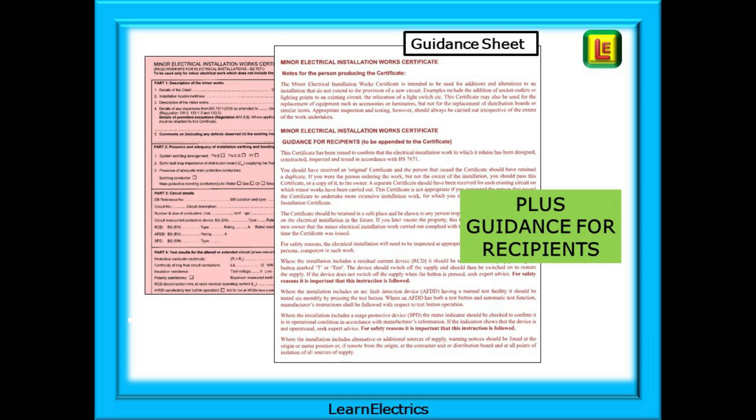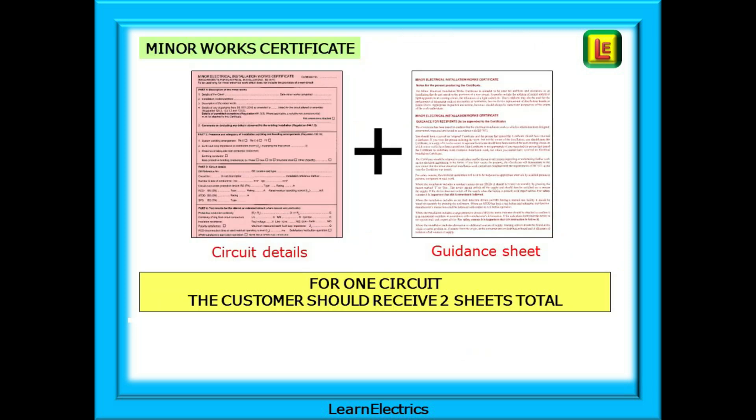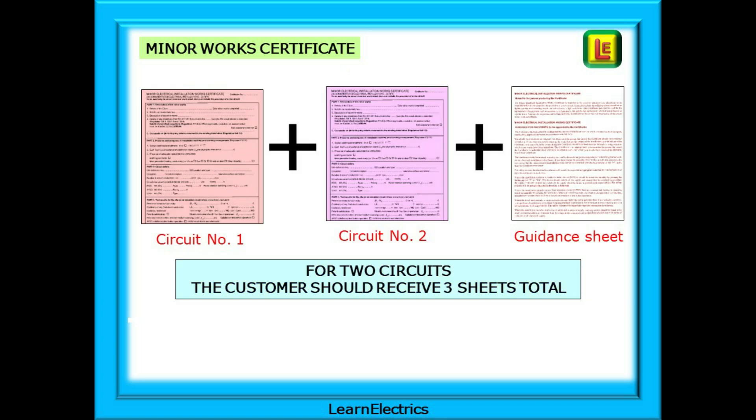Plus a guide for recipient sheet is required as well, giving the customer essential information about the installation. So for work on just one electrical circuit you will complete a minor works certificate and attach a guidance sheet. If the work involved two circuits — that is to say two separate circuit breakers had to be isolated — then that is two minor works certificates, one for each, plus a guidance sheet: three pieces of paper in total.